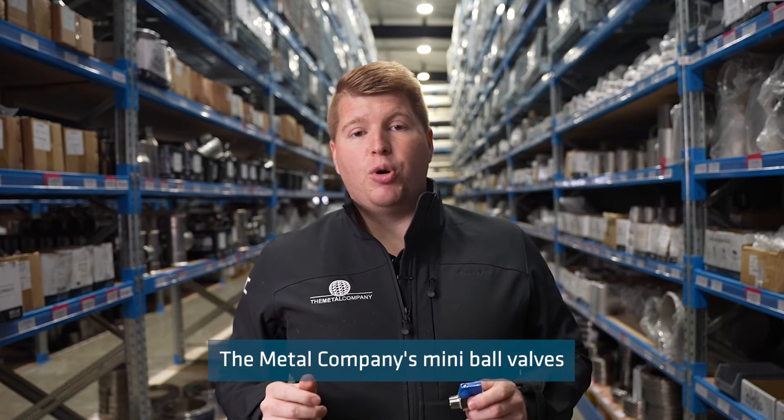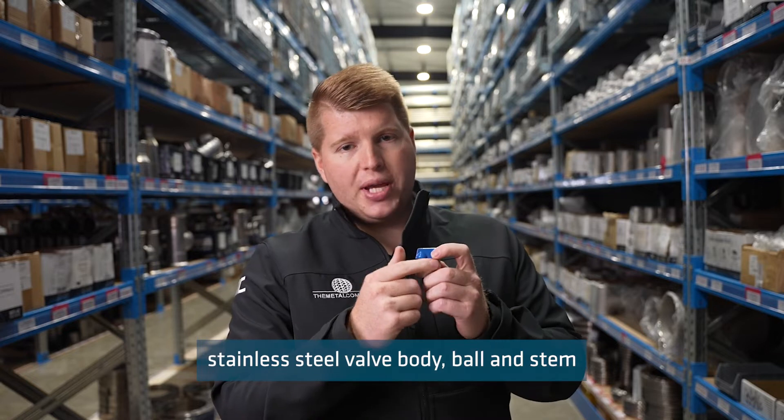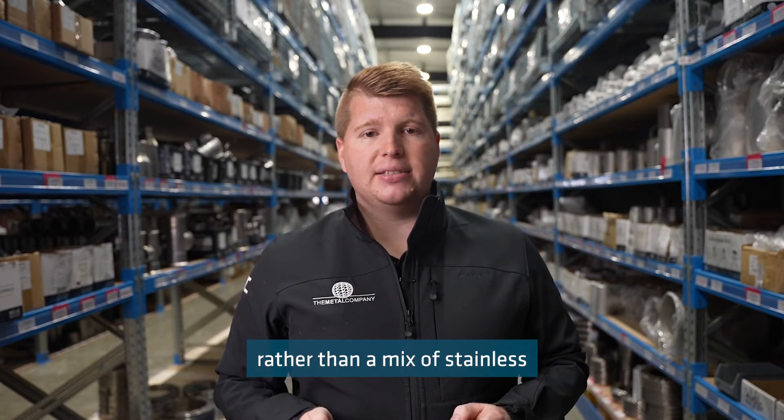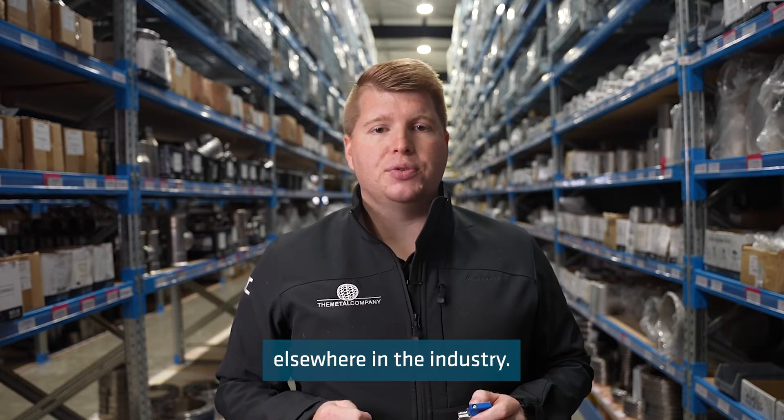The Metal Company's mini ball valves have a fully 316 stainless steel valve body, ball and stem, rather than a mix of stainless and nickel plated or chrome plated brass materials which are supplied elsewhere in the industry.